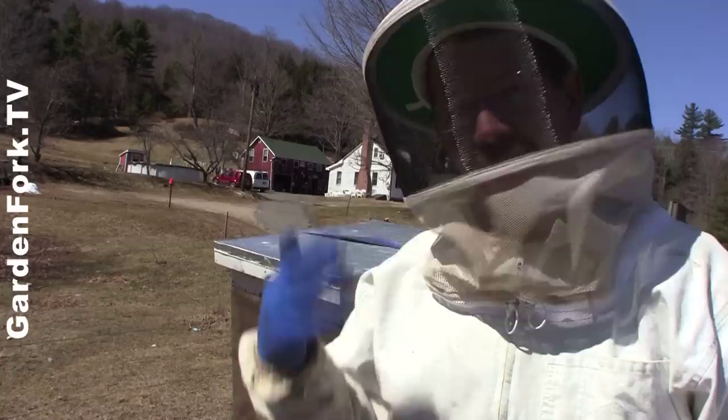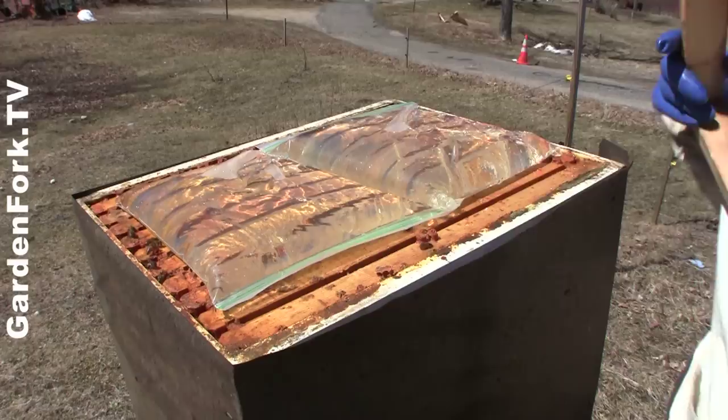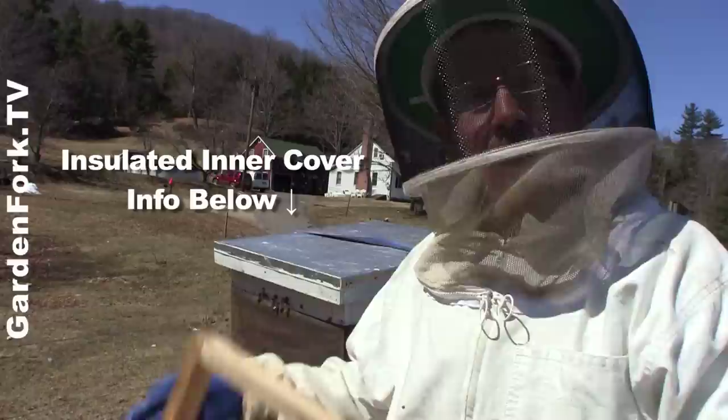If you don't have that kind of inner cover, you should get a spacer. You can build or buy these — they're called shims or spacers. You can put the baggies in and when you put the top on it won't crush the baggies or the bees. The spacer allows space for the plastic bag of sugar water to sit. You can make these, buy these, or make insulated inner covers like I did. On GardenFork you can find out how to do that — there are links below here for all that information.